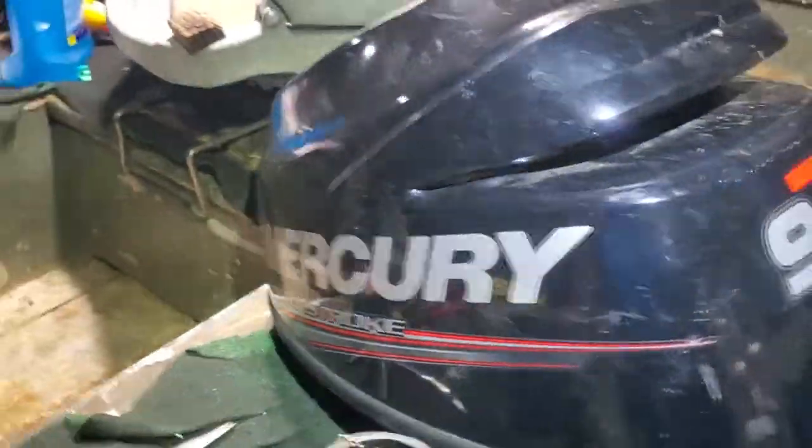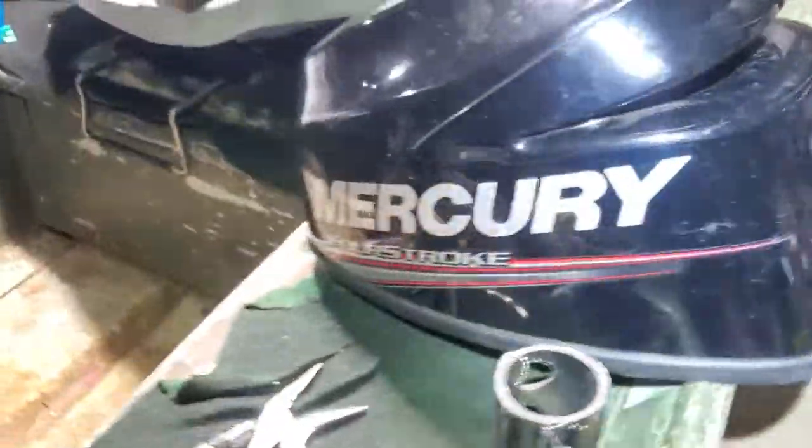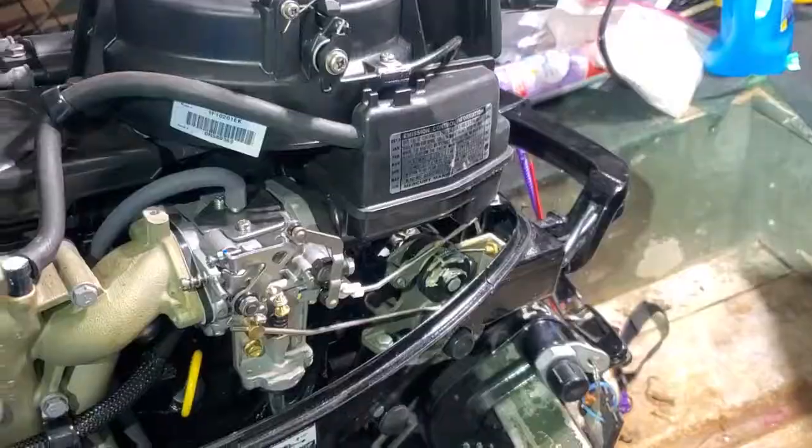I'm changing out the water pump impeller on this Mercury 9.9 four-stroke engine. It's approximately a 2014 engine.